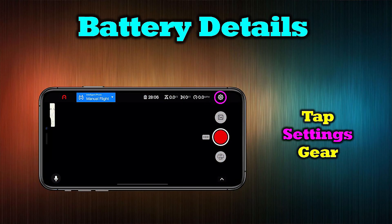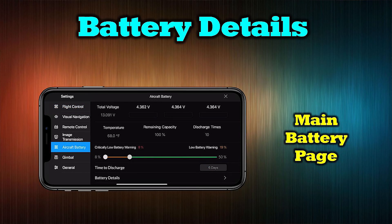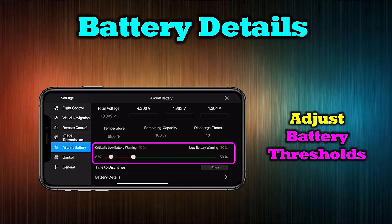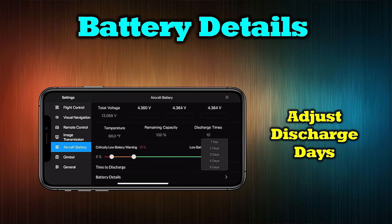To access the battery settings page, start on the main menu and tap the settings icon in the upper right-hand corner. Locate the aircraft battery tab on the left and tap that. On the next page you'll find all the information about your battery's health. The first things to adjust are the battery thresholds: the first triggers a low battery warning and the second triggers an automatic return to home. I normally set these at 20–25% for the low battery warning and 10–15% for the critically low warning. You can also adjust the number of days before the batteries automatically discharge if left unused — I normally set this to three days to keep my battery safe.